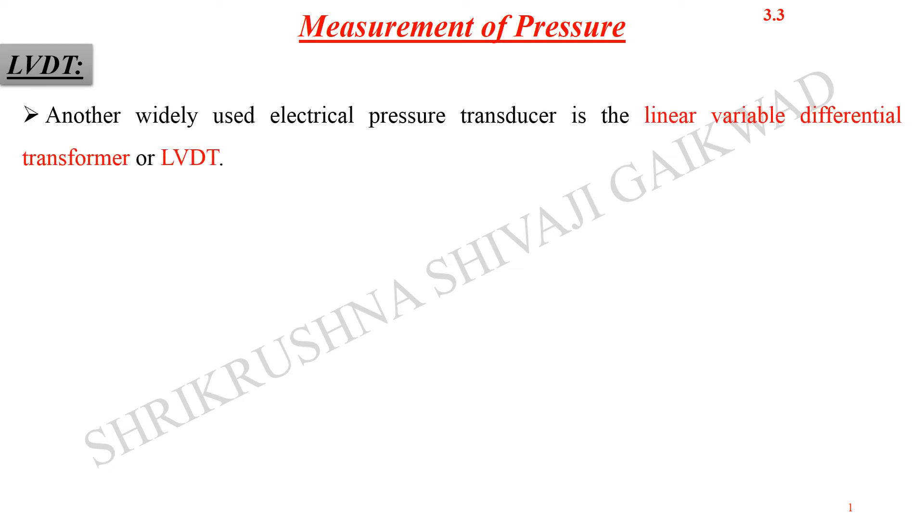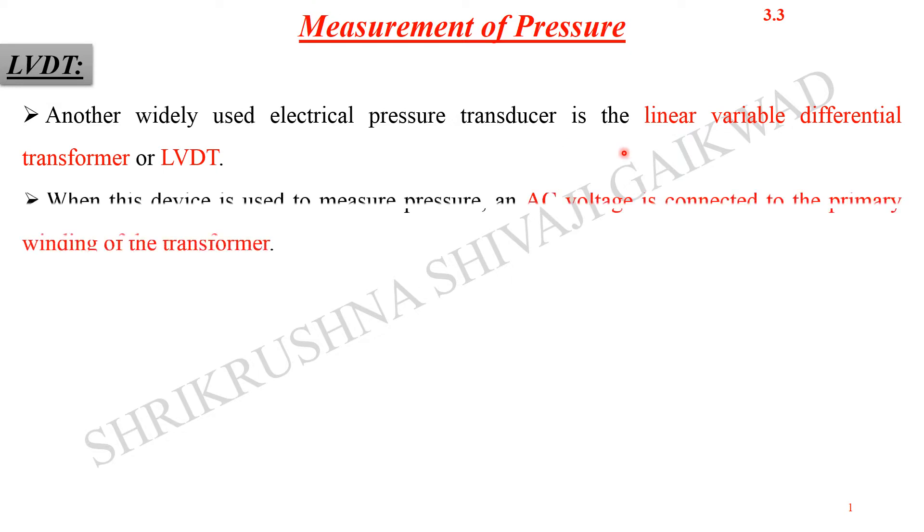In continuation of the last lecture, today we are going to see another kind of pressure measurement, another kind of transducer which can measure pressure — that is the LVDT. We have already seen the working principle of the LVDT in the previous chapter. It is a Linear Variable Differential Transducer, or transformer, and it is very widely used for the measurement of pressure. When such a device is used, AC voltage is connected to the primary winding of the transformer.